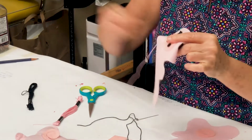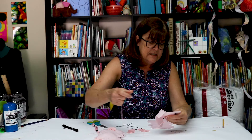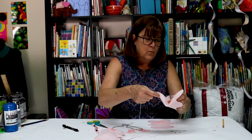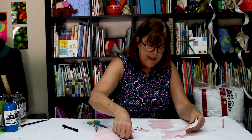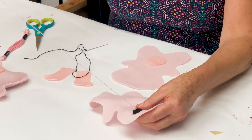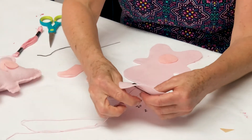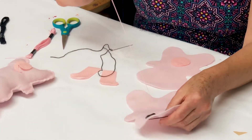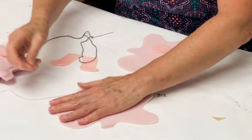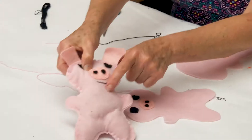You want to get these parts on before you sew your pig together because it's easier — once you've put it together, it's kind of hard to sew things. While you've just got one layer of felt, we're using felt and embroidery thread, it's easier. So there's my nose. I've got my pig's nose, and now I'm going to use my black thread and sew a little smile — just a few little stitches.